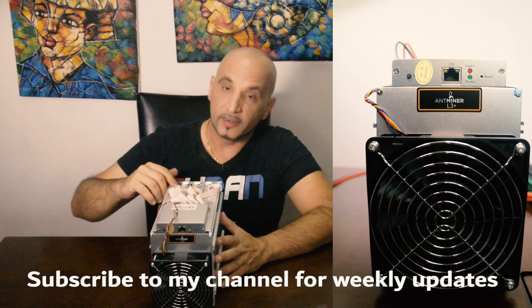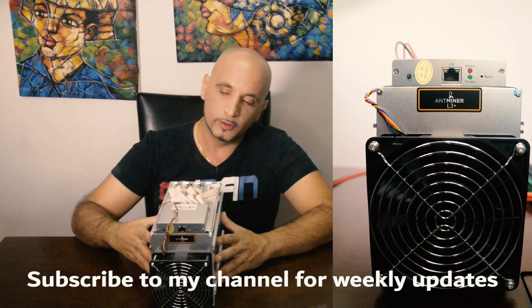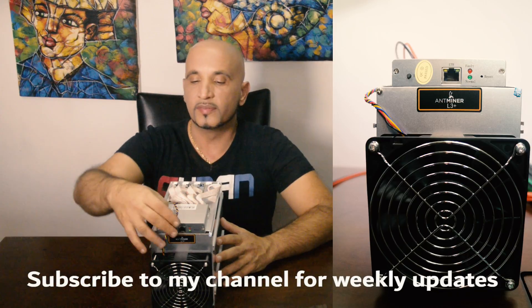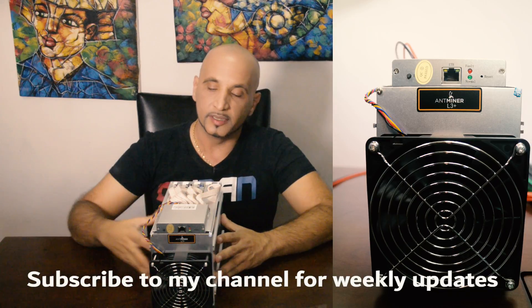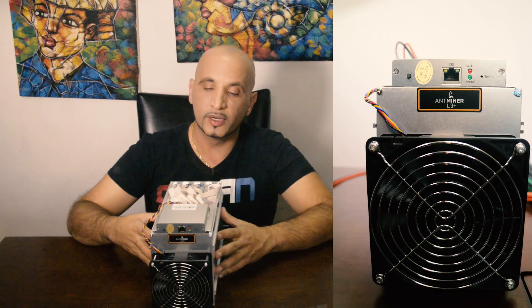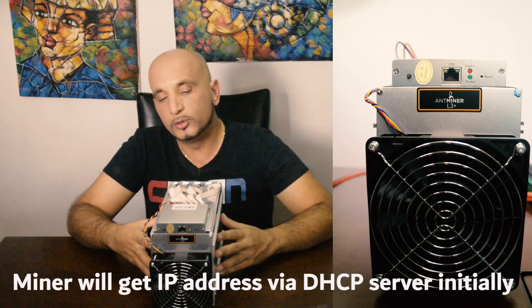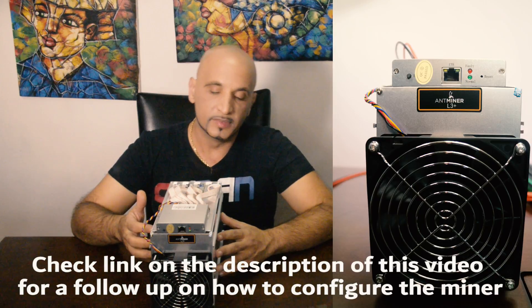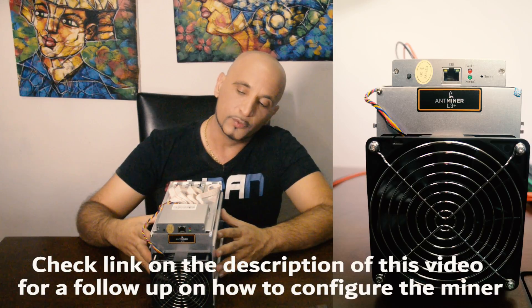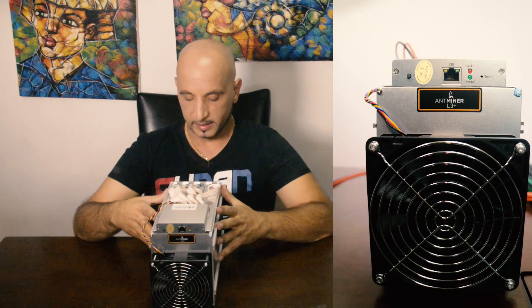This Antminer will produce a lot of heat and a lot of noise, so you need to make sure to place it in a location where you have all the necessary conditions. You will need to have air conditioning, stable power, and a network connection to be able to connect the Antminer. When you connect this Antminer to the network it is going to get an IP address from the DHCP server.